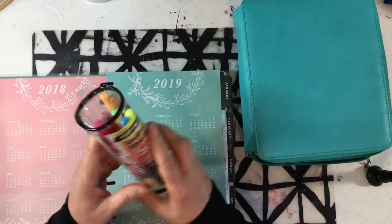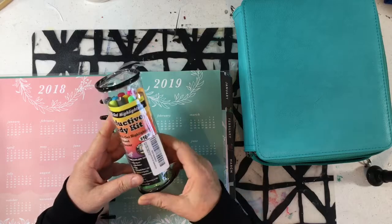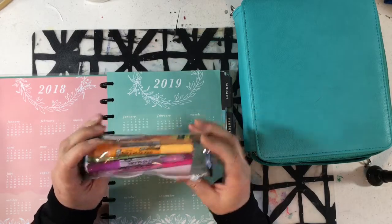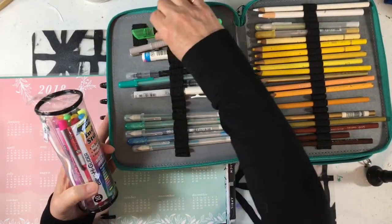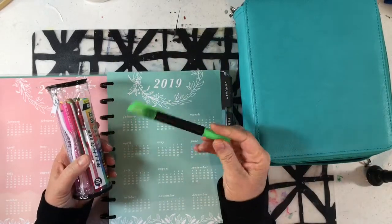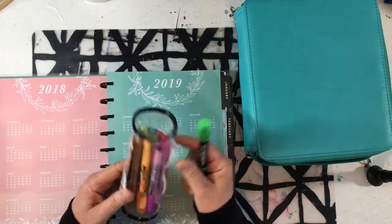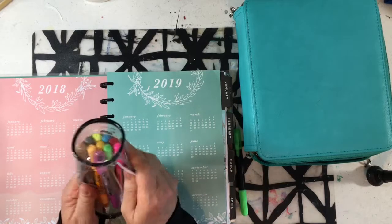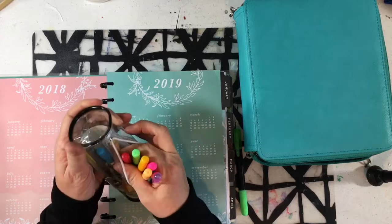Hi friends. I heard about these Bybling Highlighters, these gel highlighters, and I had to try them because I have one that I use that I got from the dollar store — a gel highlighter, twistable — and then I had seen these on a wish list that I was looking at, and so I thought I'm going to try those.